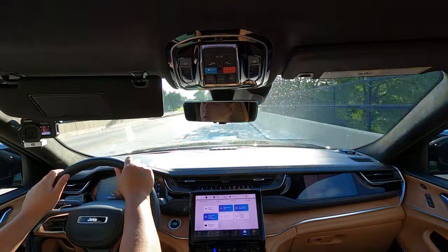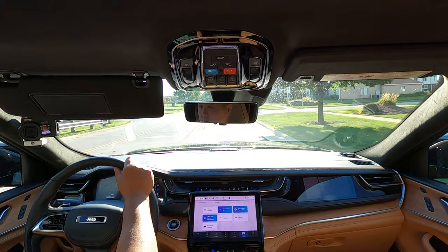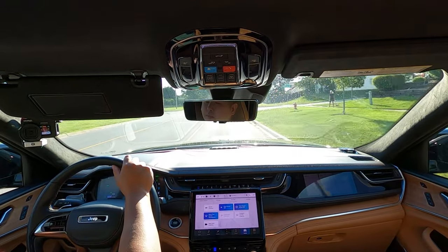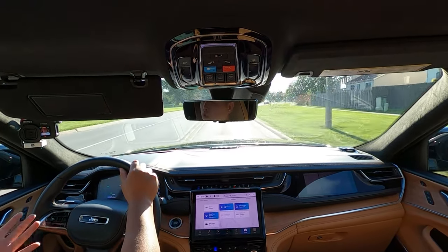Behind the wheel, let me tell you more about this 4xe and how it drives. Some of you may have caught my earlier review from a few months ago — I reviewed a 2022 Jeep Grand Cherokee Summit Reserve with a V6 engine, and I thought it was a really good SUV with nothing to nitpick. So I'm interested in comparing that to this 4xe, because there is a significant upcharge for this powertrain and I'm wondering if it's really worth it.